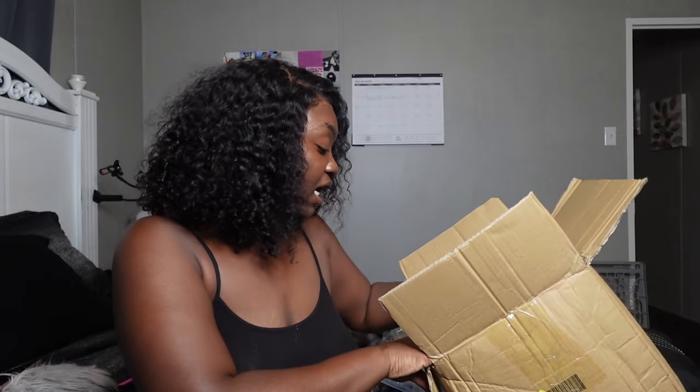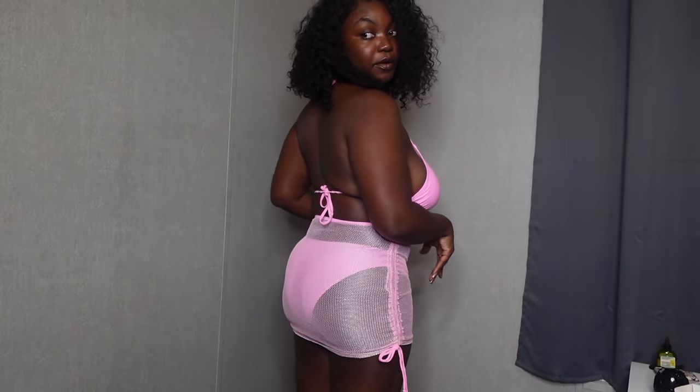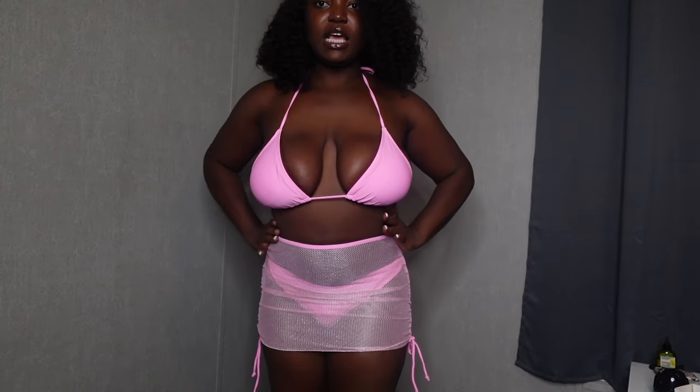Let's jump into the try-on portion! The first bathing suit is super pretty — loving the pink color. It comes with a pink glittery mesh skirt, and it's a regular full-bottom bikini. It's simple but cute — it's not doing too much but it's doing just enough. I got it in a size large. I love that it comes with the skirt so I can wear it out, maybe for a boat party in Miami.